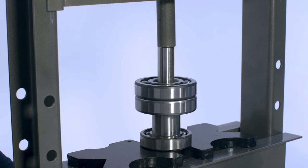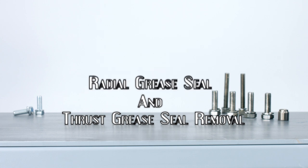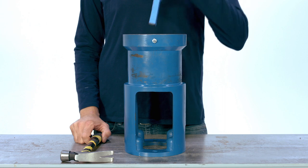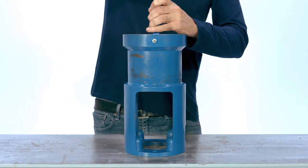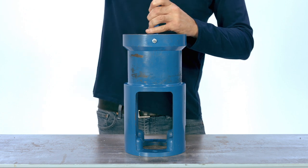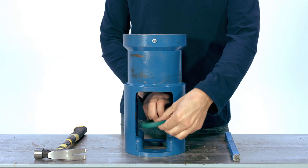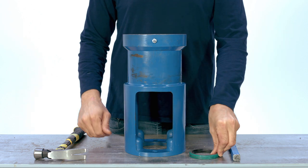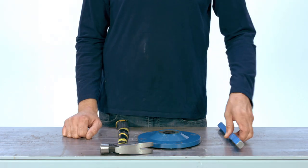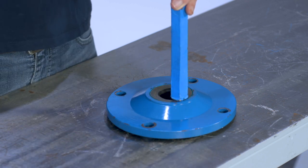The drive shaft assembly is now completely disassembled. Radial grease seal and thrust grease seal removal: the radial grease seal can now be removed from the pump bearing housing. Insert a rod into the pump bearing housing from the end where the bearing cover is installed and gently drive the radial seal out of the housing from the other end. The thrust seal is mounted in the pump bearing cover plate — using a rod and hammer, gently drive the thrust seal out of the bearing cover.